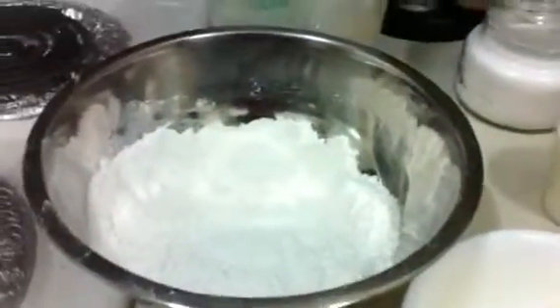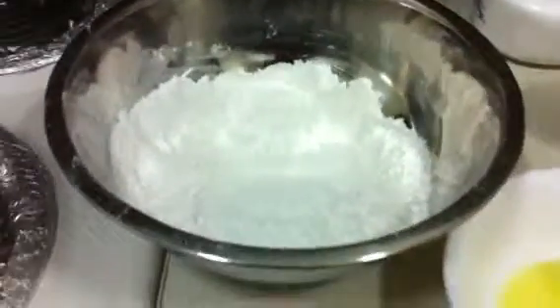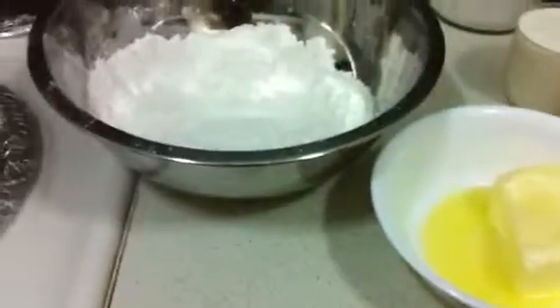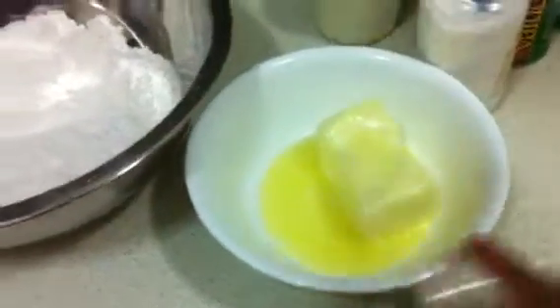Hi everyone, today we are going to do a buttermilk biscuit recipe. The ingredients necessary for that recipe are two cups of maida, three ounces of butter, one cup of buttermilk, one tablespoon of salt, and one tablespoon of sugar.